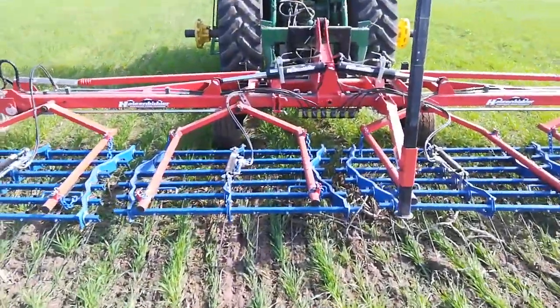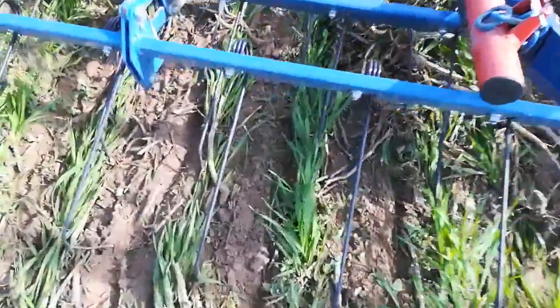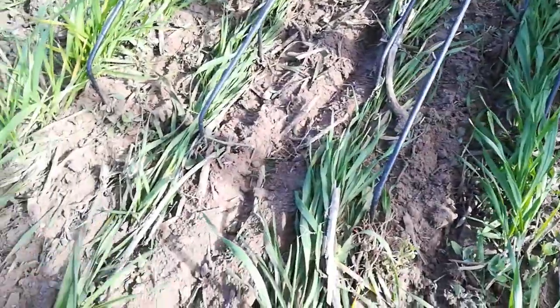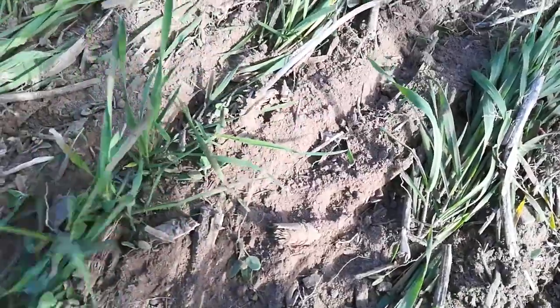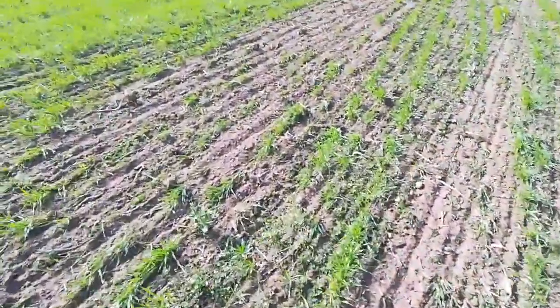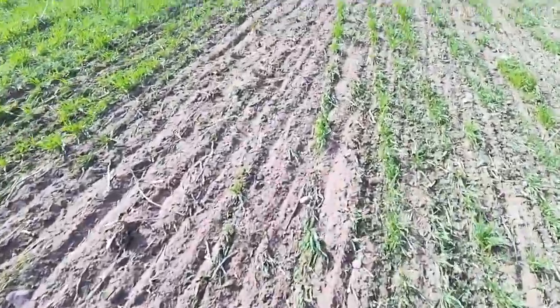I've got the gauge wheels all the way up, so I'm as deep as I can go. I'm about halfway in terms of aggressiveness and depth of these tines. I'm getting a lot of the weeds; I'm not really pulling up much wheat, although there's spots where I'm really tearing up.